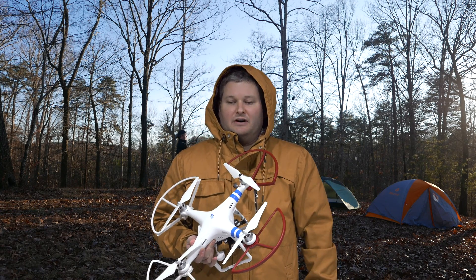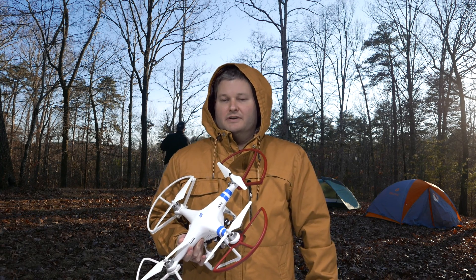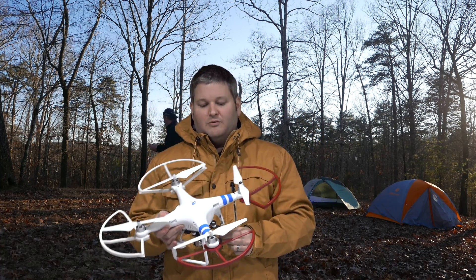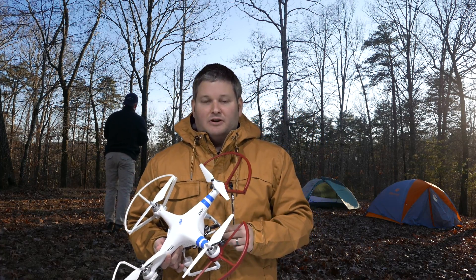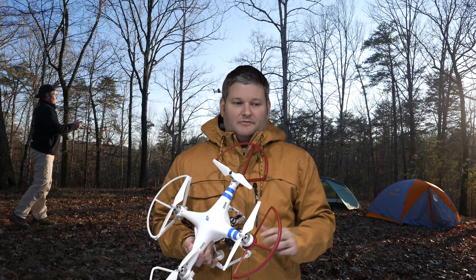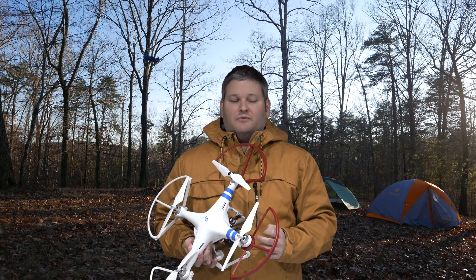I use a Mac, so I was using the Phantom Assistant software. If you did what I did, you downloaded the most current version of Phantom Assistant — and I'm using a Mac — so it was version 3.8 of the Phantom 2 Assistant software.